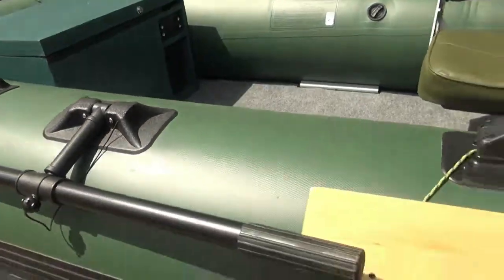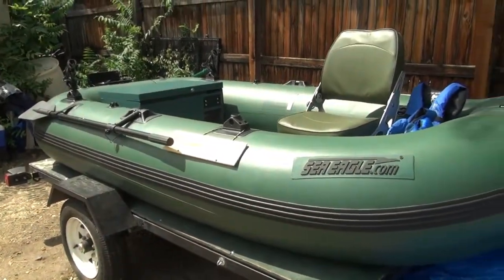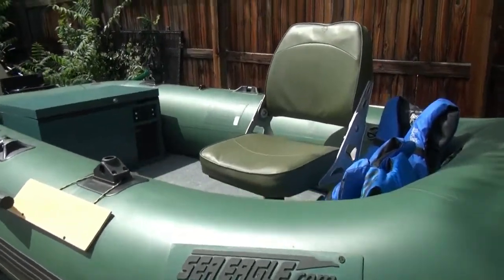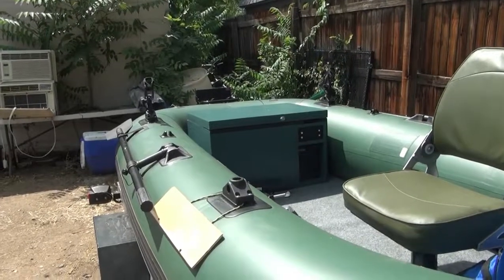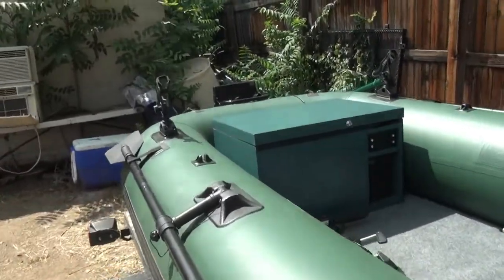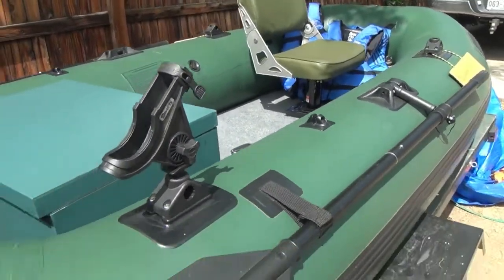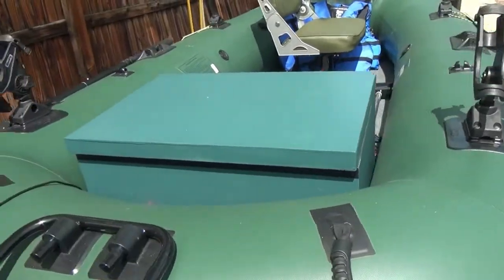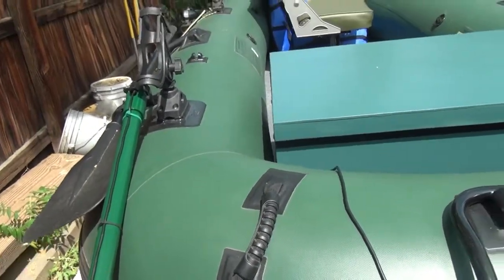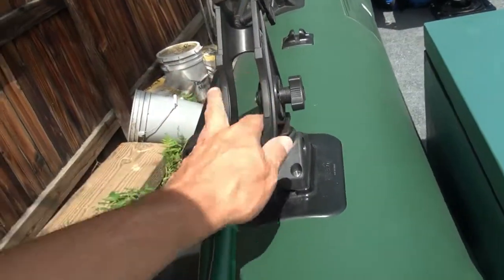I usually set this boat up in the springtime and once it's set up I leave it up until fall. When it starts snowing and it's time for ice fishing season, I take it all down. All I have to do is take out my battery, take out the box, and put it in storage along with the boat because it deflates and folds up really nicely — real compact. I've had it for a couple years and I've seen the newer version on their website at seaeagle.com. The newer version I think has these Scotty rod holders in a different place.